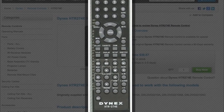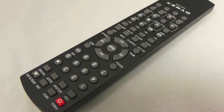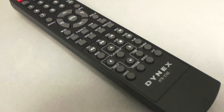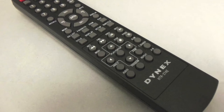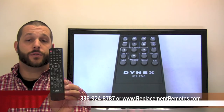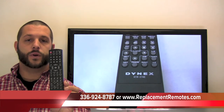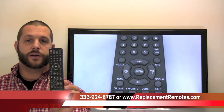The part number on this remote is TV562082, it is brand new and original equipment from Dynex. We offer a 60-day warranty and a no questions asked guarantee return policy. If you want to make an order or have a question, give us a call at 336-924-8787 and our friendly staff will be glad to help you.